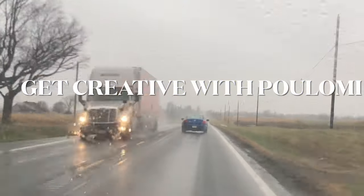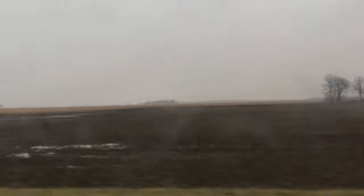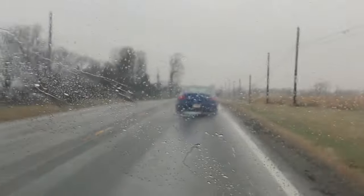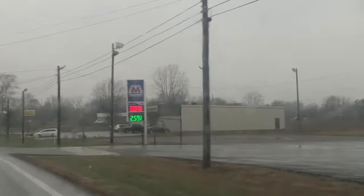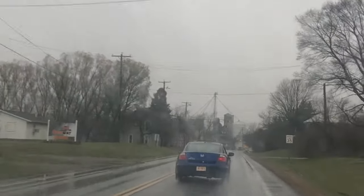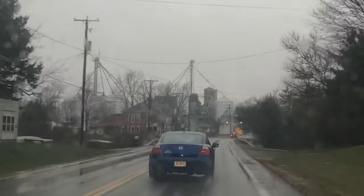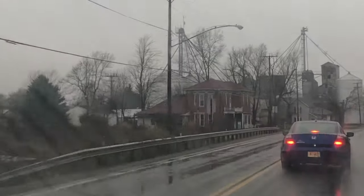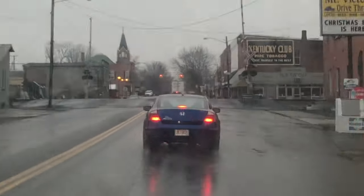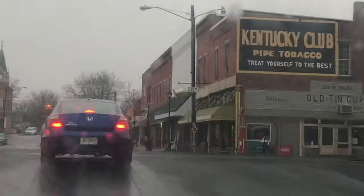Hi guys, welcome back to my channel 'Get Creative with Poly Me.' Today I am driving to Michigan from my house to my sister-in-law's place, because I had promised her a long time back that I will come to her house and paint it. Between her house and mine there are no major cities — we cross small townships and some beautiful countryside.